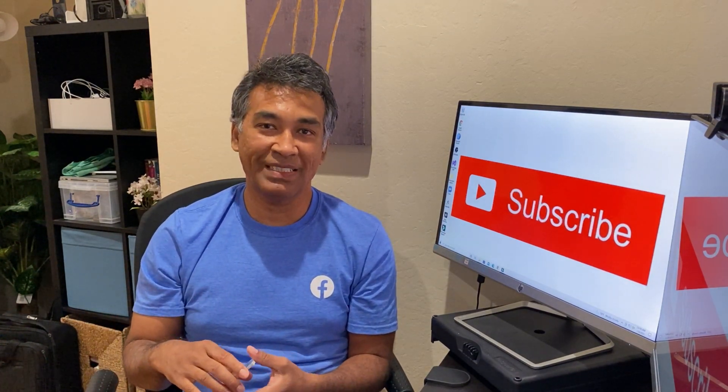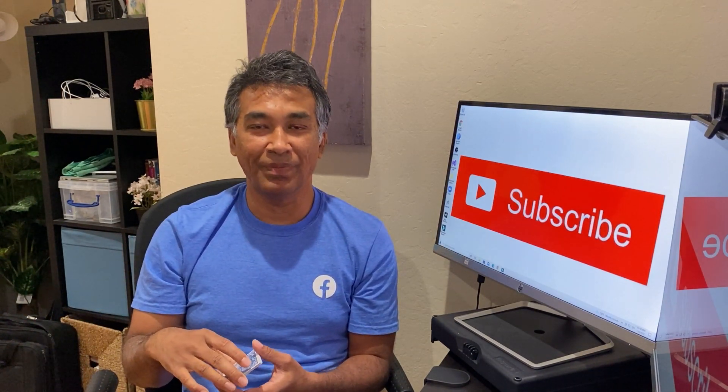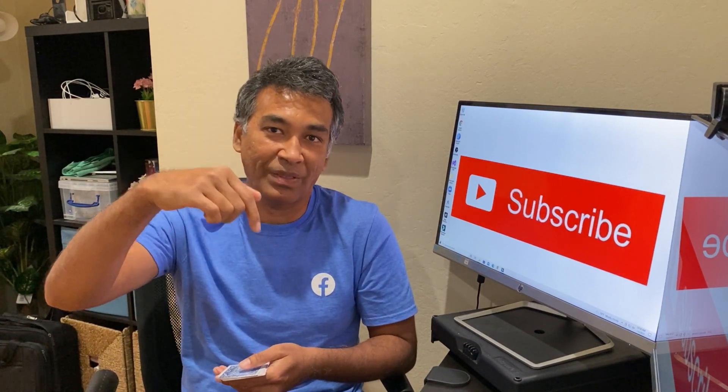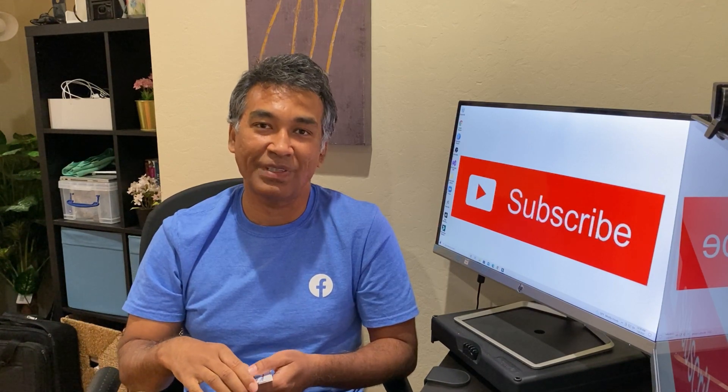If you haven't subscribed to my channel yet please do subscribe if you think this video is helpful. Please like and share with your friends. If you have any questions please write them in the comment box below and I will try to answer as much as I can.